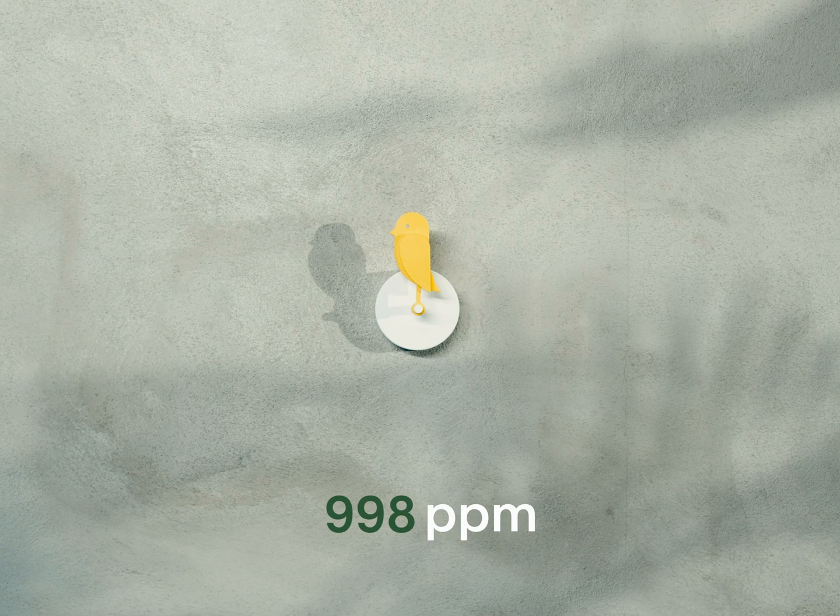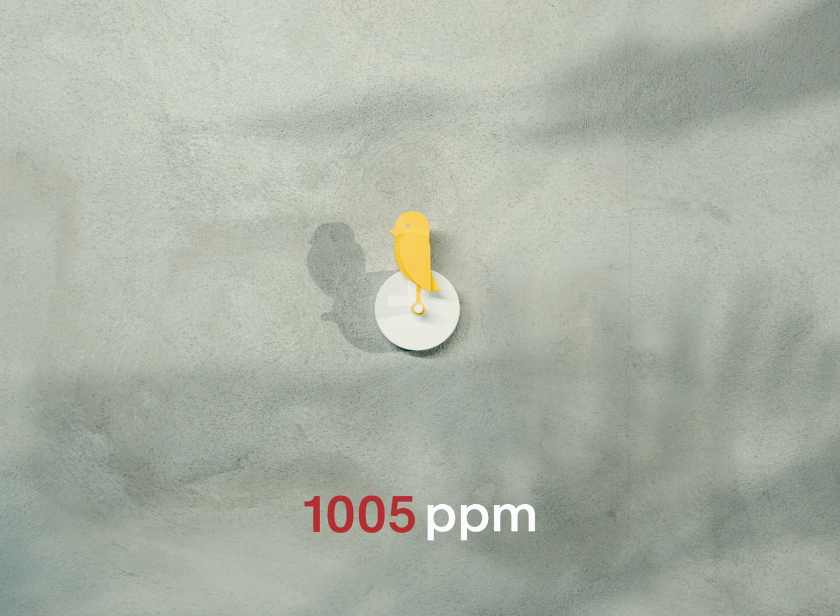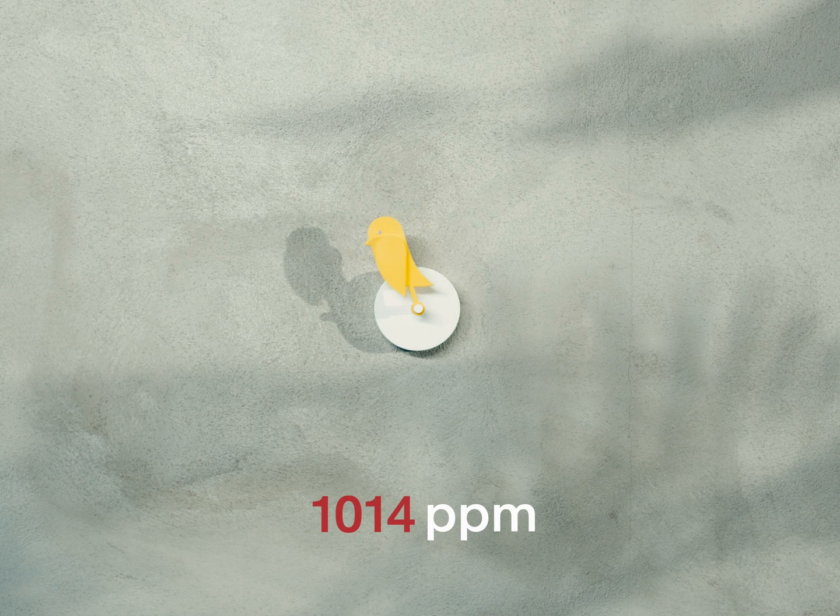So, how does it really work? Your bird is detecting the CO2 in your room every 10 minutes. If the CO2 level exceeds 1000 ppm, the bird will automatically drop down.